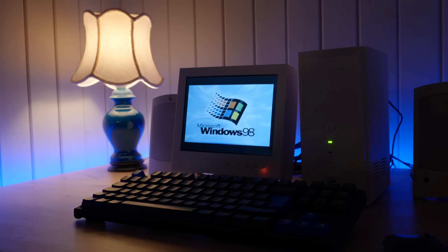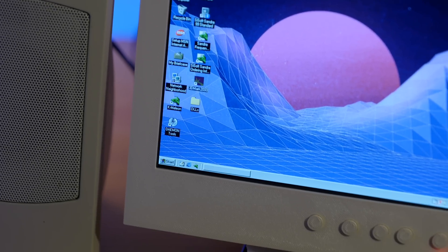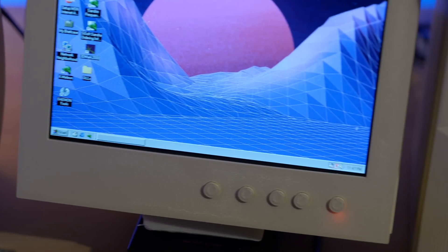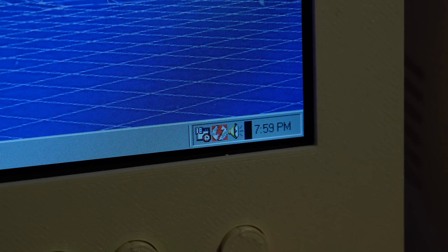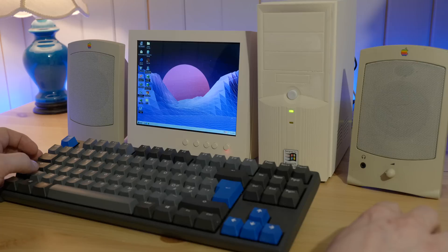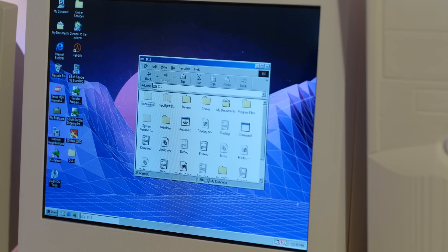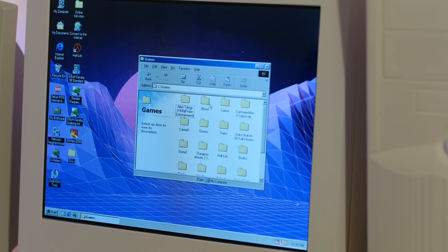Booting into Windows 98, the first thing I noticed is how incredibly sharp the display looks. It's to be expected, considering the panel is only 8 inches and runs at a 1024x768 resolution, but I was still a little bit surprised seeing it in person. And it's also just neat to see Windows 98 in this tiny format with tiny little windows and itty-bitty icons.